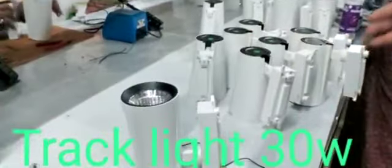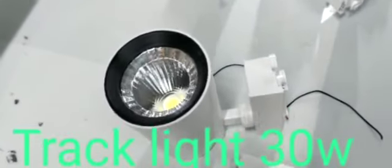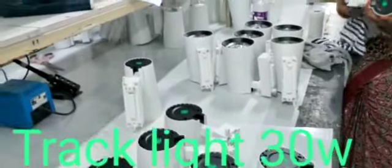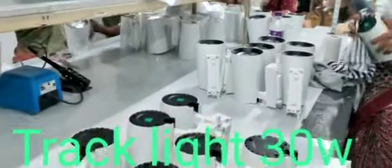Coming to these track lights — these track lights are used for commercial spaces and offices, and where we have wall painting. Also, in the latest trend, we are using these in hotels and restaurants. These track lights are used for indoor purpose only; they are not used for outdoor purpose.